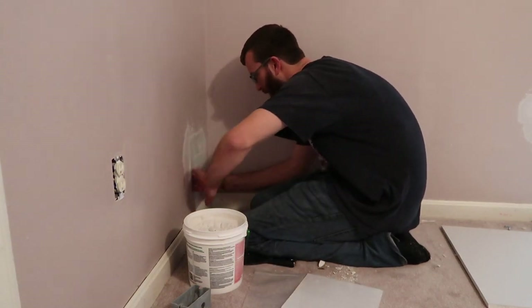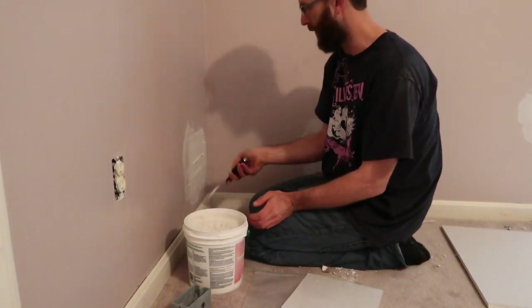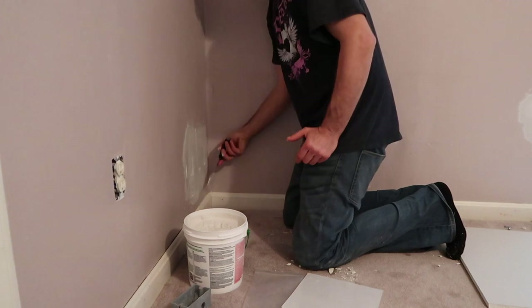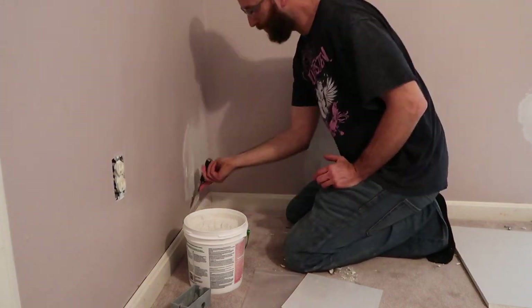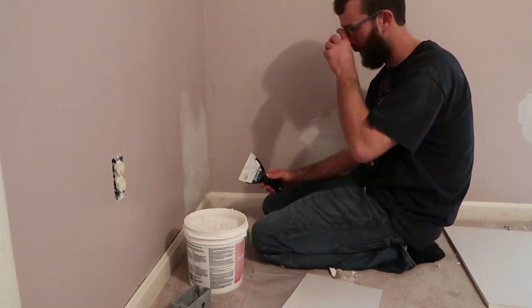Like I said before, he put in some wood supports so that we wouldn't have to make a larger hole to patch, then cut a two-by-two piece of drywall down to size, and then also spackled over our first layer of joint compound. We ended up doing two layers of this stuff before I painted.